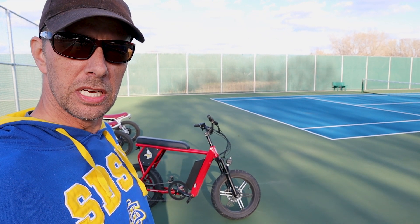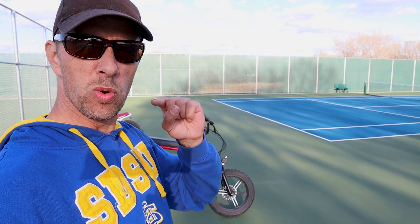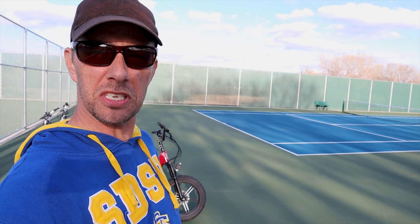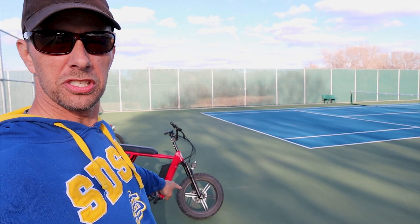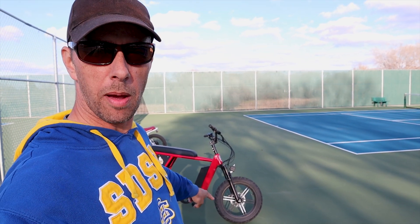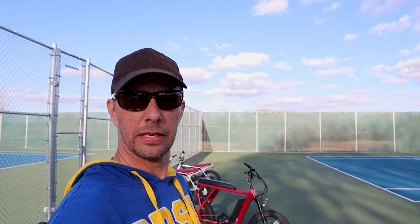In this video, you're going to see the race of a lifetime — something you've been waiting your whole life to see. You're going to see the modified Juiced Scrambler versus the stock Juiced Scrambler, head to head, top speed run. Let's go.